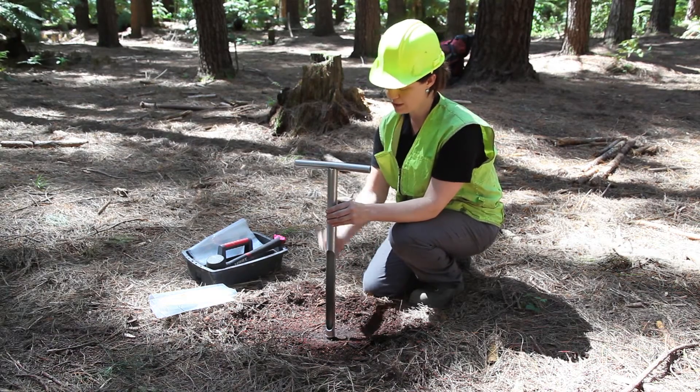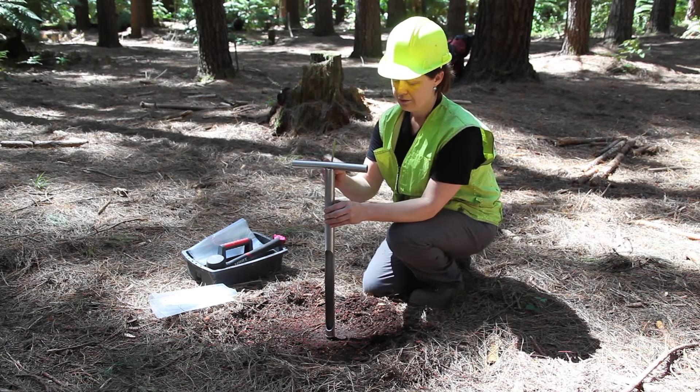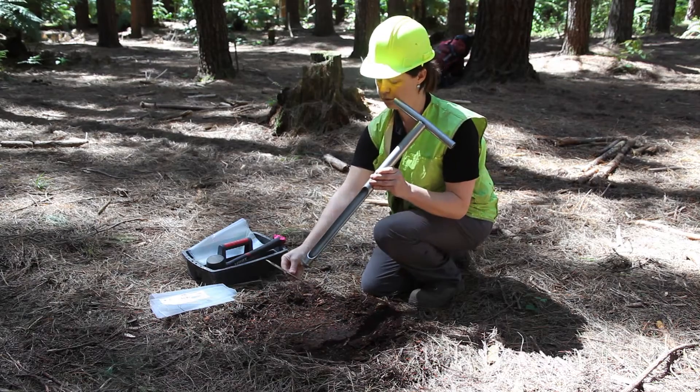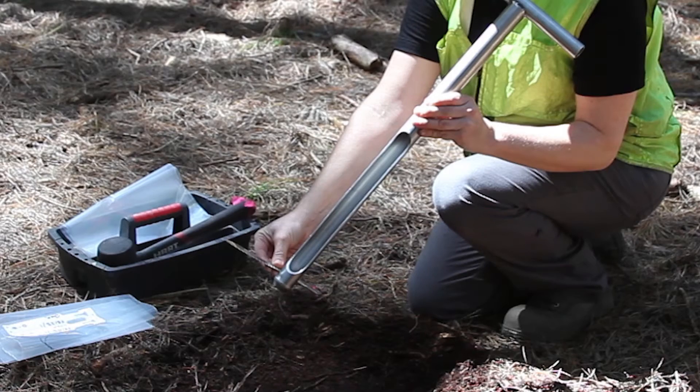Therefore the hopa is straight up and down. If the land was sloping, like this, the hopa core would go at right angles to the slope of the land.